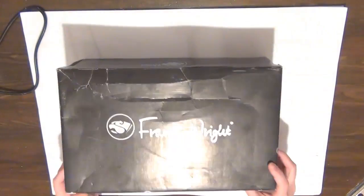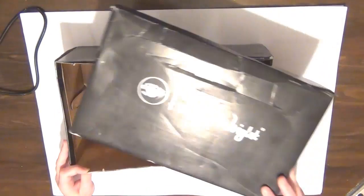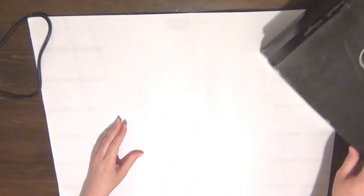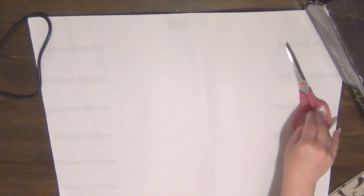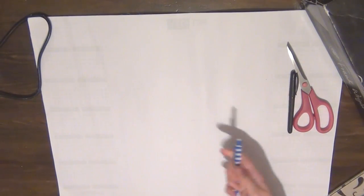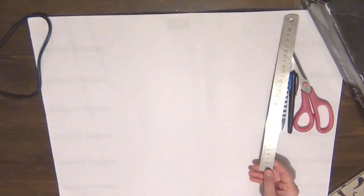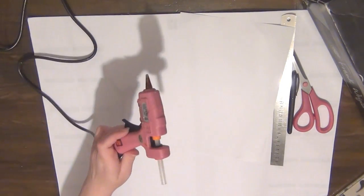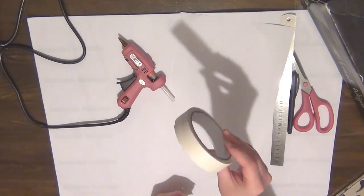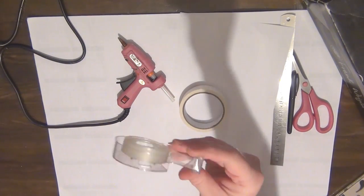For that I'm going to be recycling an old shoe box. You can see this one is very battered, but it really doesn't matter because it's going to be covered. I'll also be using some scissors, a marker pen, a pencil, a ruler, a hot glue gun, some masking tape, and some double-sided tape.